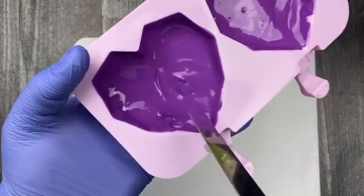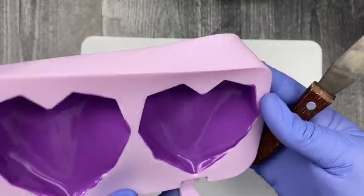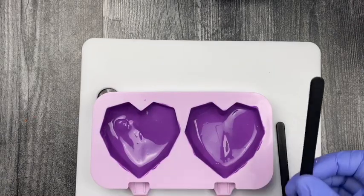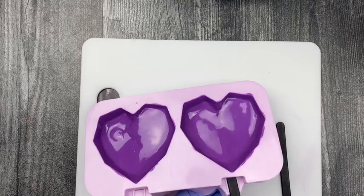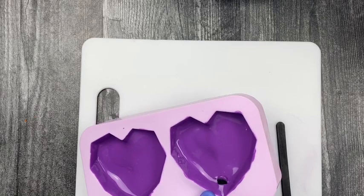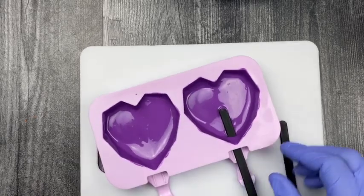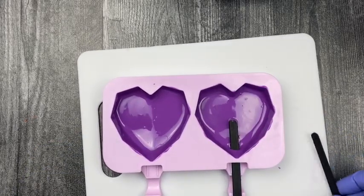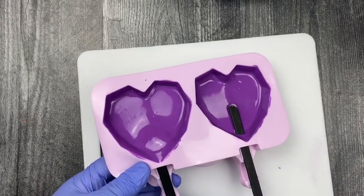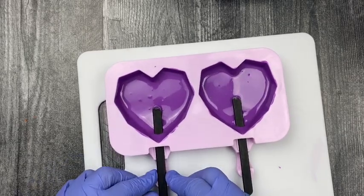Then it goes in the freezer for about five minutes, because this is just a shell. Before you put the cavity mold in the freezer, you can apply your sticks — insert them right into the little cut at the bottom part of the mold, slide them in, and then place everything in the freezer for five minutes.